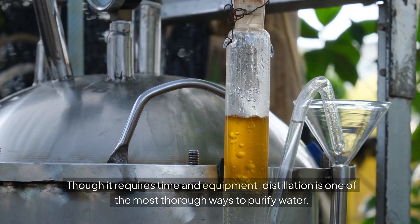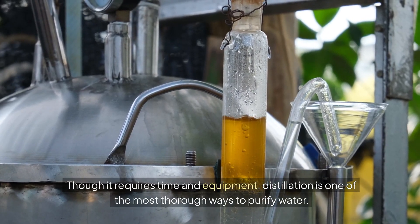Though it requires time and equipment, distillation is one of the most thorough ways to purify water.